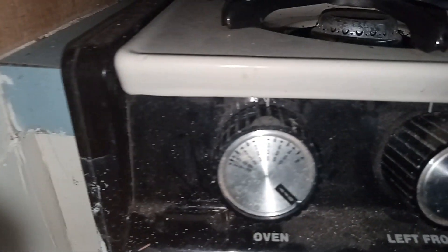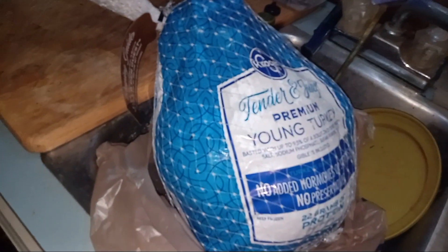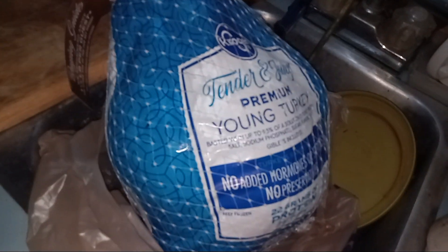There we go, now it's gonna — let's see. It's set on 350, so alright. We have a tender and juicy premium young turkey, and I feel bad about eating a young turkey.